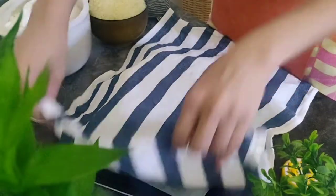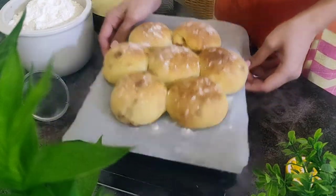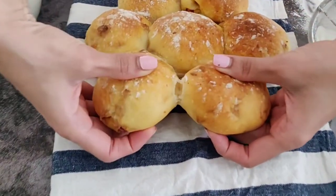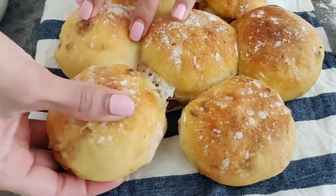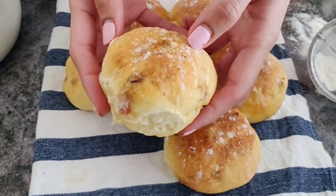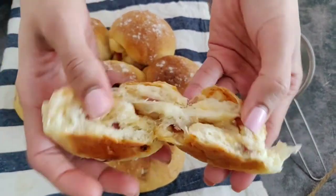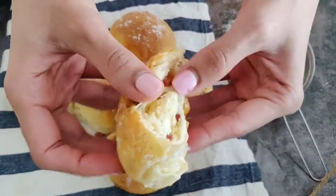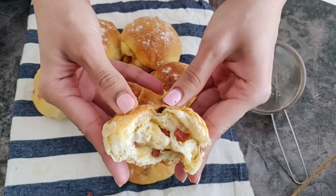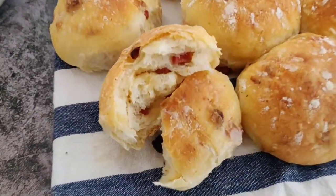Leave them to cool for 10 minutes. Once cooled, just look at how beautifully they are baked. As you can see, it's got a hard crust — not super hard, but just not as soft as a regular dinner roll. The inside is so soft and has those nice layers, and of course the sausage and cheese just tastes out of this world. You can have it right away with nothing, or with bread's best companion: butter.